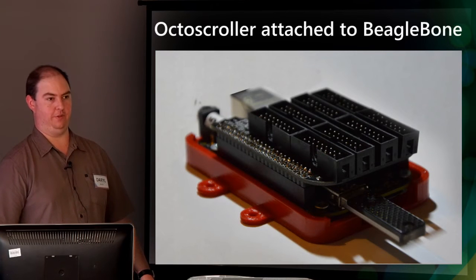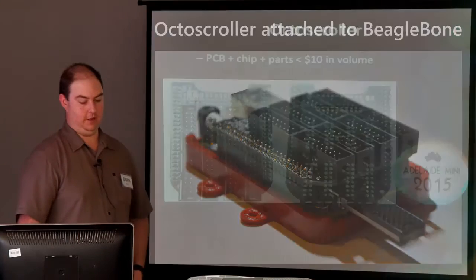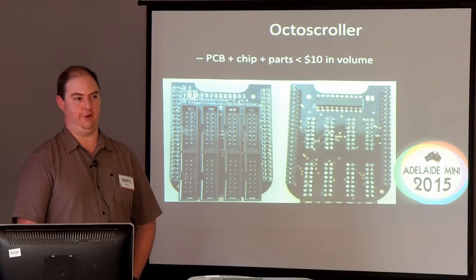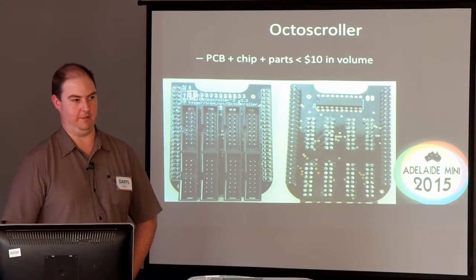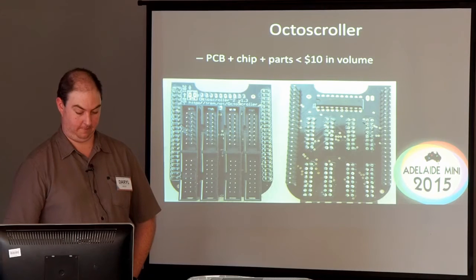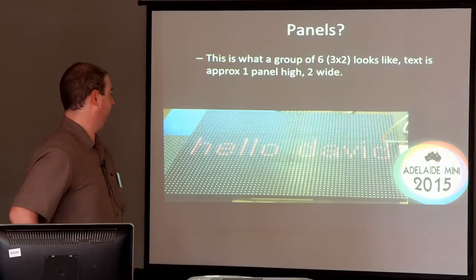I actually have some unassembled boards and chips for sale here if anyone needs any. There's a thread on the forum that says where to get the other parts and you can solder one up yourself. Your alternative is to essentially download the file off the internet and send it to a PCB manufacturer, which is how I got these.